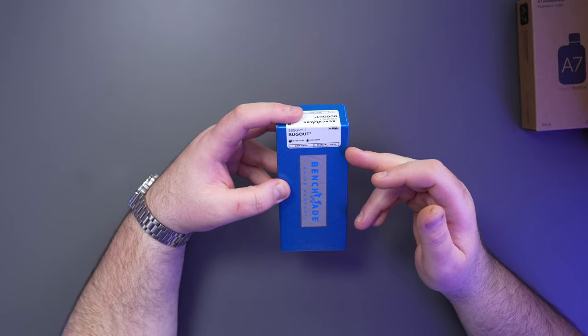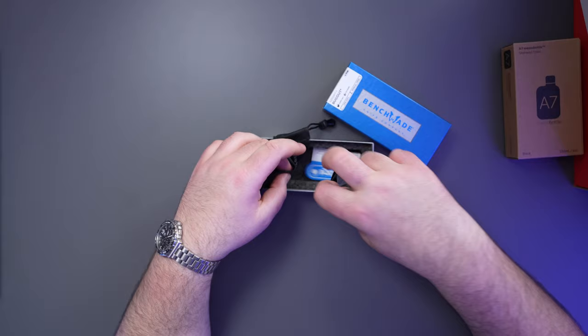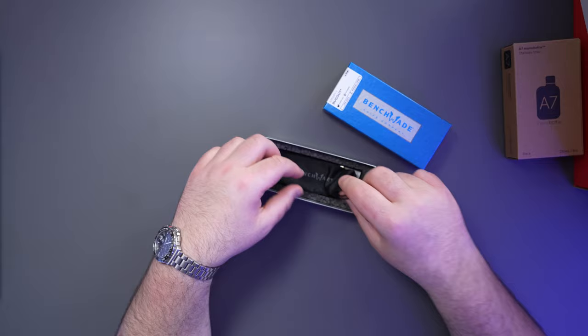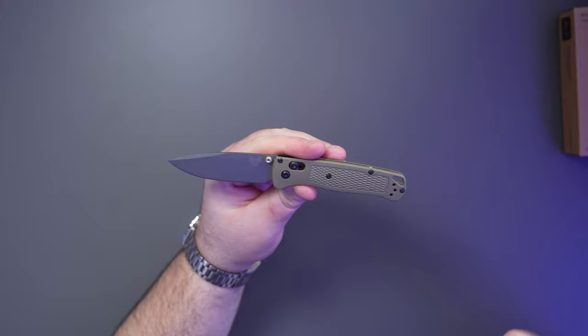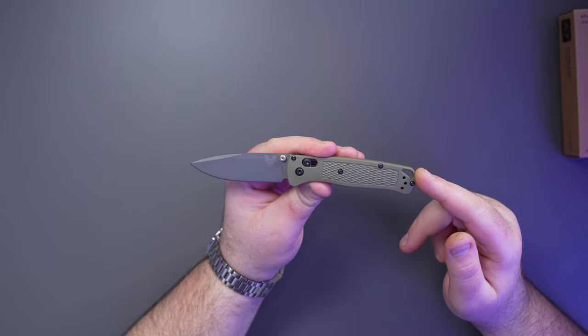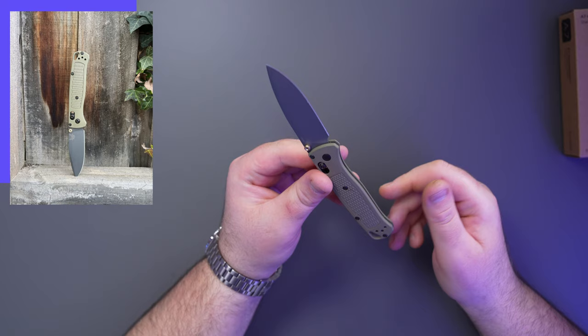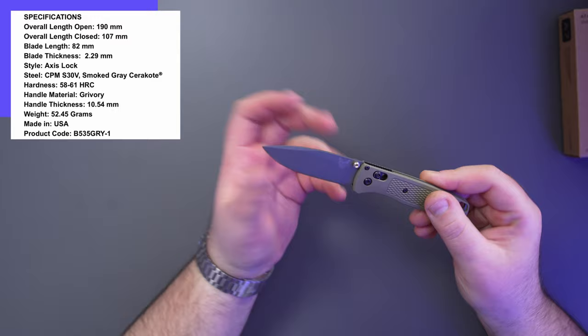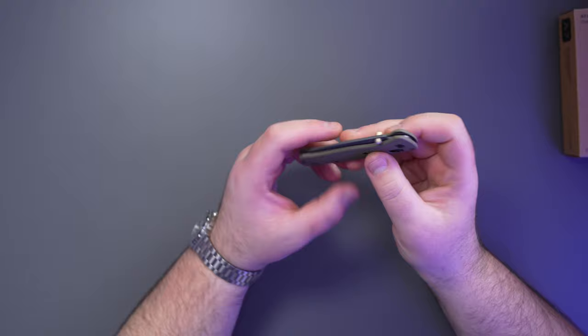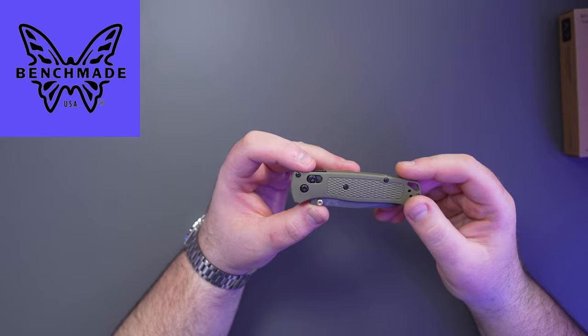My favorite knives are the Bug Out or the Mini Bug — either or. This is the model 535 GRY, or in layman's terms it's the OD green version. I've been carrying it for about two or three days. Benchmade always puts them in these little dust bags. I've taken the clip off already — I'm not really a clip person. This knife features S30V steel with a beautiful gold accent and OD green scales with a Cerakote blade. They don't weigh a lot, they're fun to fidget with, extremely sharp, and Benchmade is one of those companies that a lot of EDC guys love.